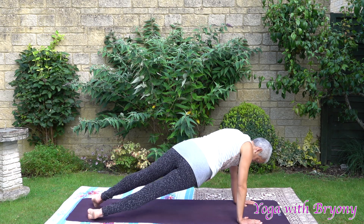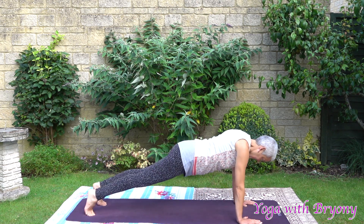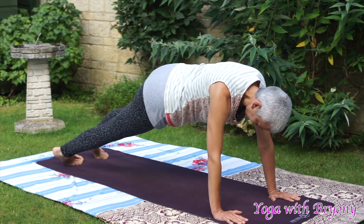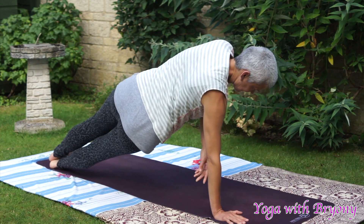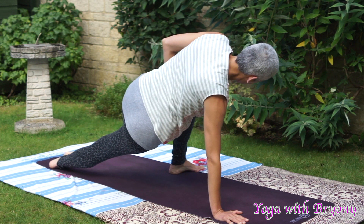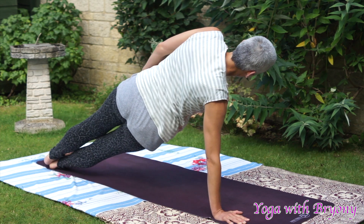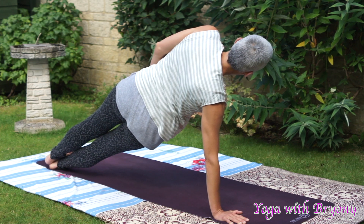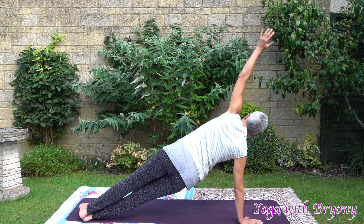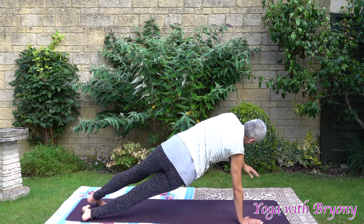One more time. We're going to send the hips over to the right. Inhale back to center. Exhaling, sending the hips over to the left. Inhale back to center. This time we're going to do side plank on the right hand side. Coming onto the outer edge of the right foot. Stacking the feet. Stacking the hips. Right wrist is directly underneath the right shoulder. Or if you prefer, you can bring your left foot forwards to stabilize you further. Pressing away from your foundation. Engaging your pelvic floor and your core. Inhale, reach the left fingertips up towards the sky. Or you can bring your arm overhead. Inhale in. Exhaling back to plank.